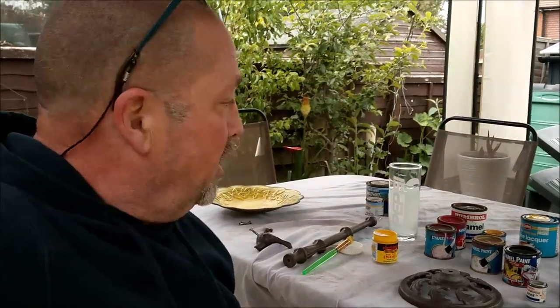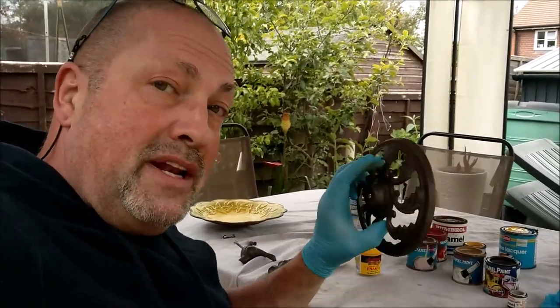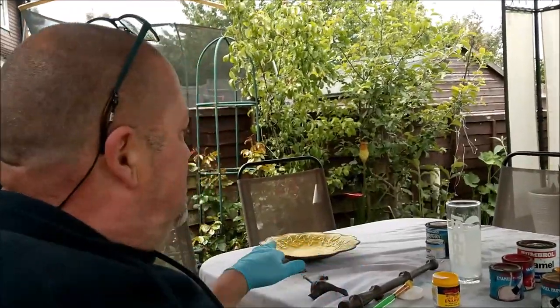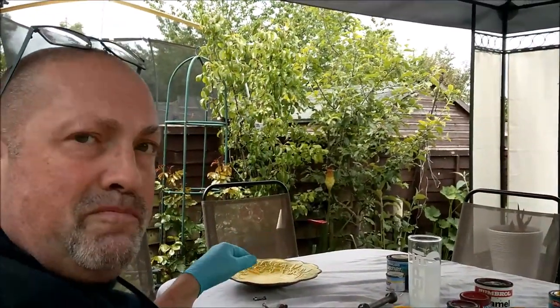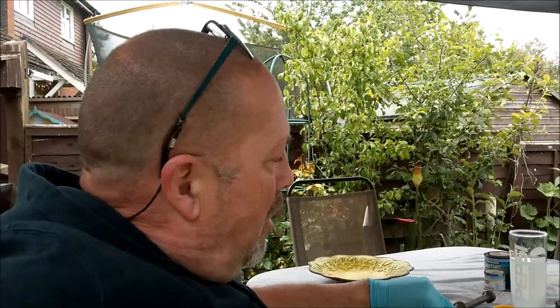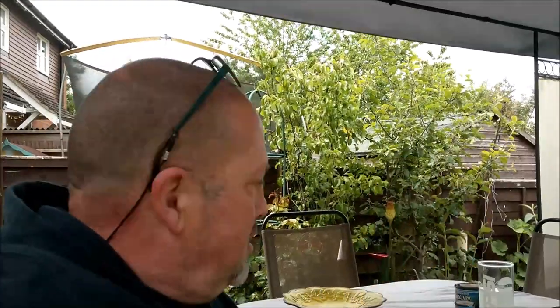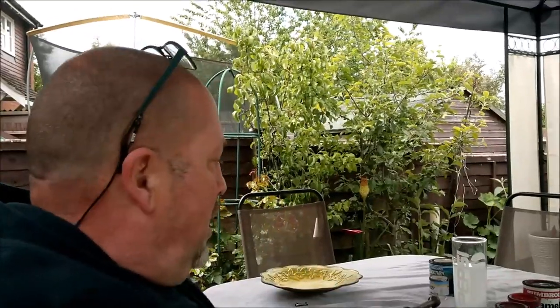Enamel paint will seal in the metal and stop it rusting. The metal is treated so it won't rust, but once you put a coat on — luckily my brush is like a stippling brush — I looked back closely and there were tiny dots where the paint hadn't gone in. So stipple it, because moisture will get through the enamel and the metal will just rust underneath the paint.